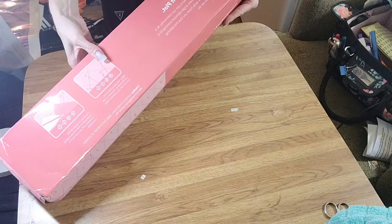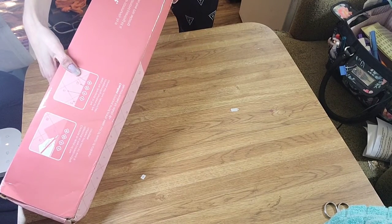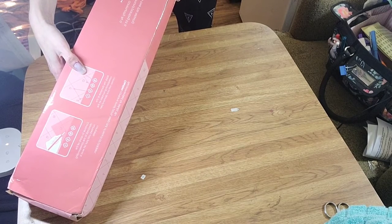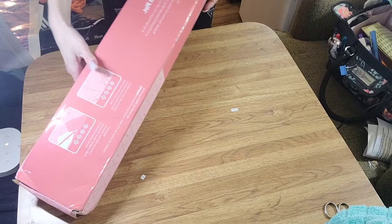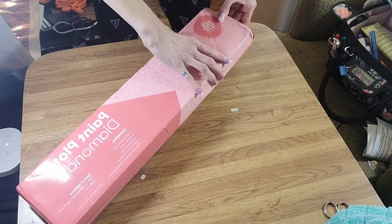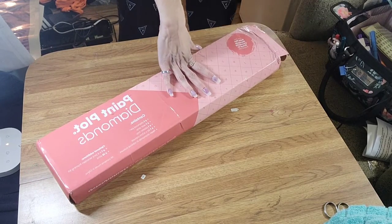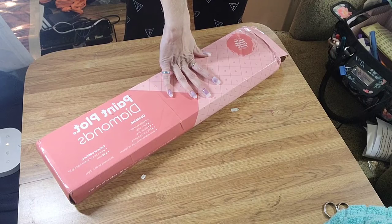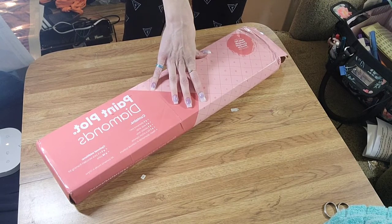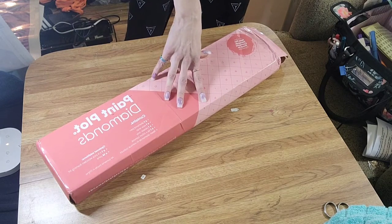It says, 'Welcome to Paint Plot. We're so happy you decided to join our community. As a small family business, every single diamond painting kit is special to us.' This is also a paint by number company — I'm pretty sure that's what they were first. I ordered this December 31st, 2020, and received it January 15th, 2021 — so two weeks and a day to receive.